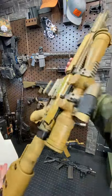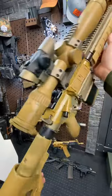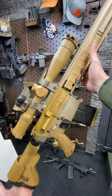Hey guys, Armageddon here today with the Heckler & Koch HK G28. This thing is beautiful, and this peanut butter color is actually called RAL 8000. Really slick.